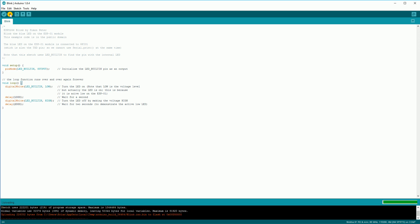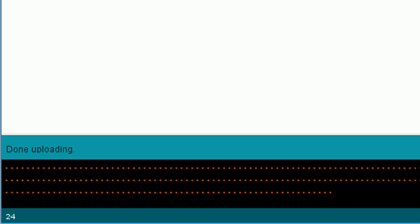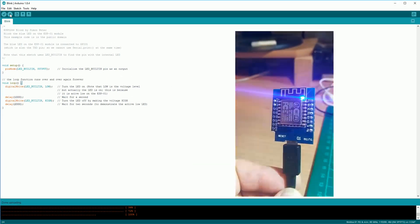Click the upload button and let the sketch compile and upload to your board. Uploading at 115200 speed should take roughly 30 seconds. Once finished you should see a 'Done uploading' message, and when you look at your ESP8266 you should now see a blinking light.